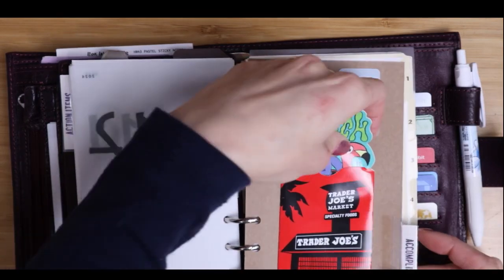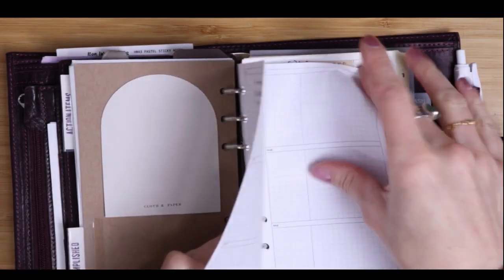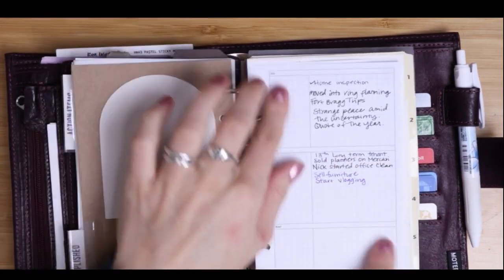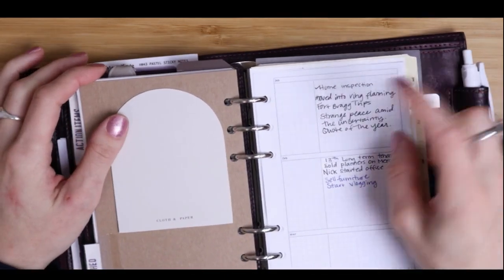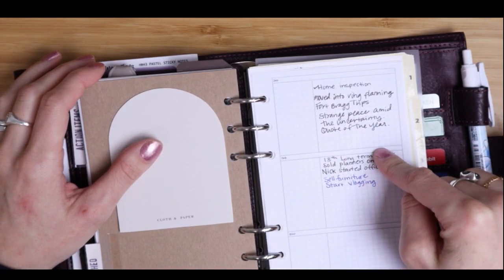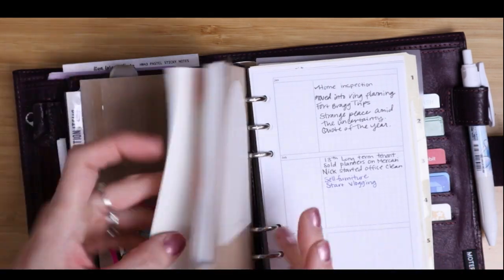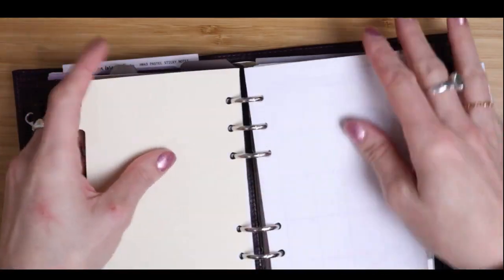This is my archive tab — I called it 'accomplished.' My intention was that it would be like a monthly overview where every month, at the end of the month, I'd kind of recap what had happened and what I actually got done. I do have some stuff in here that I had started entering as a future log, but now that future log stuff should probably go in a new printout designated for future log or in a separate section.